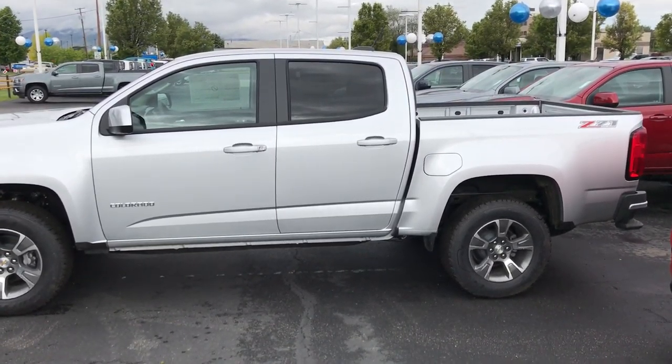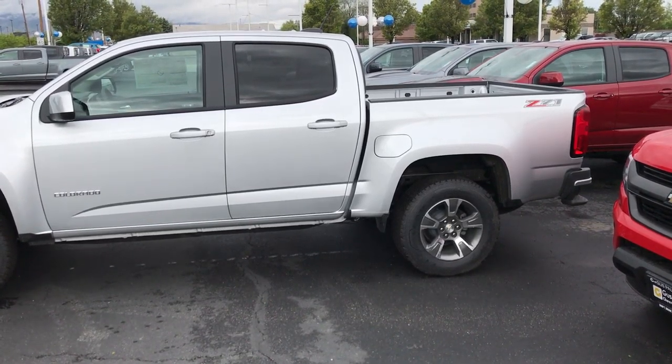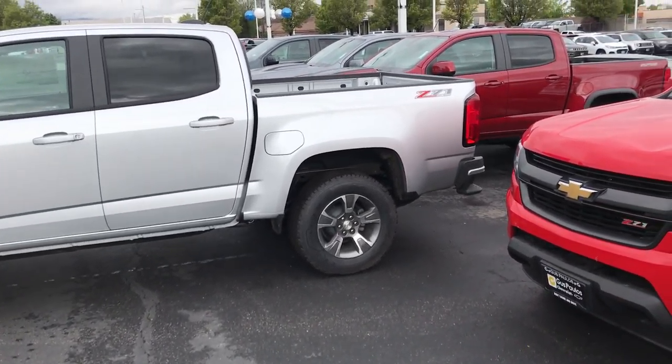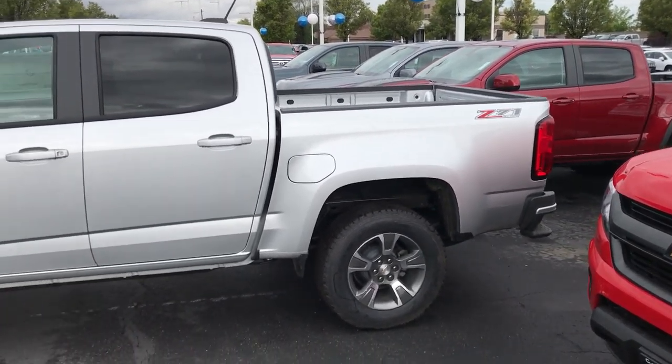This is the LT with the Z71 package, so it's going to have the same bells and whistles. This one just comes with an upgraded suspension and a skid plate underneath the transmission and that badge. But like I said, we have a white LT long box on the way.